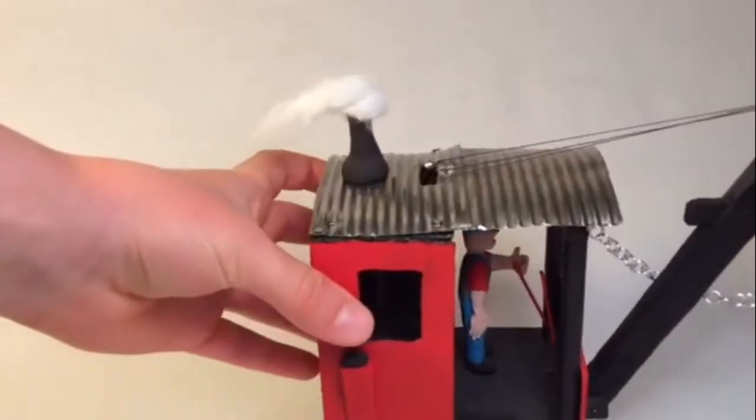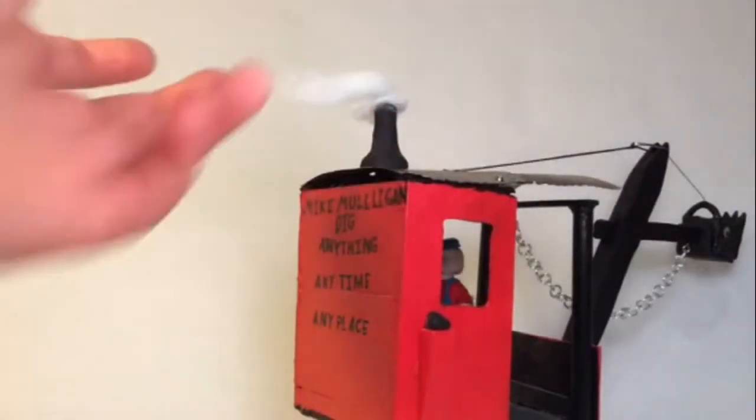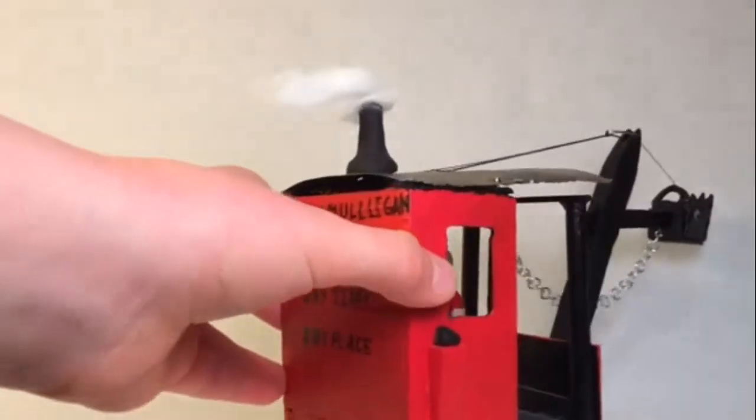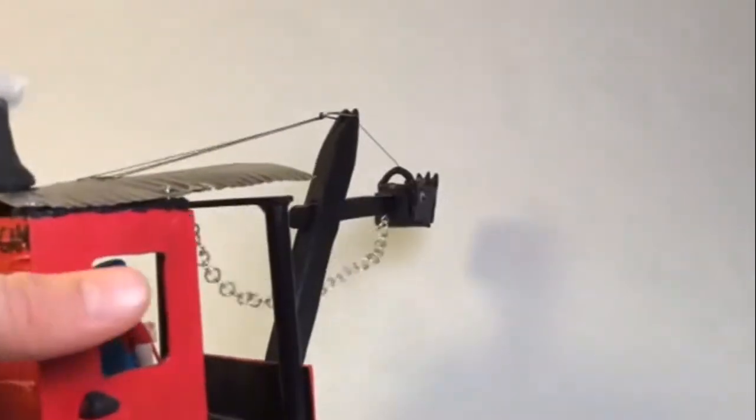This side is more interesting. The roof is from the corrugated part of a tin can. There's a little bit of cotton ball just to make a kind of fluff for smoke. There's also a polymer clay stack, and here are the treads.